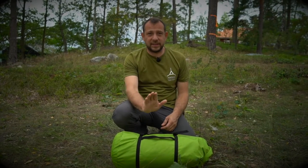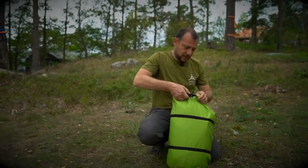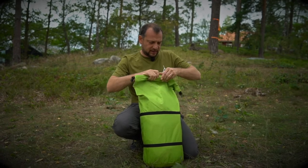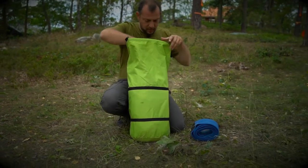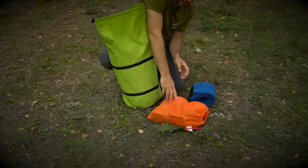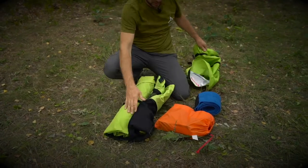Hi, in this video I'll be showing you how to set up the Generation 3 Trillium, so let's see what's in the bag. Got a new roll top dry bag style carrier bag with the tree protector straps, the straps and ratchets and Trillium.